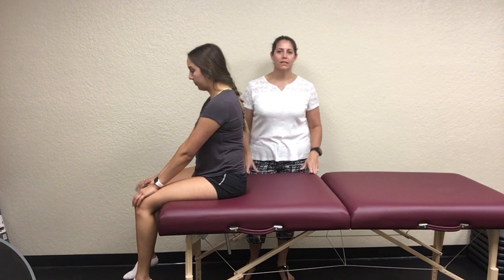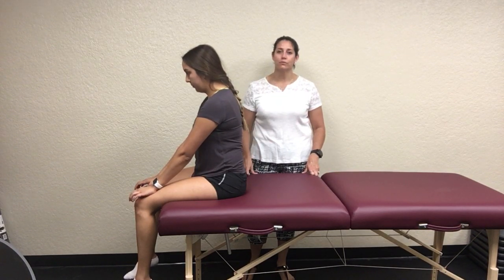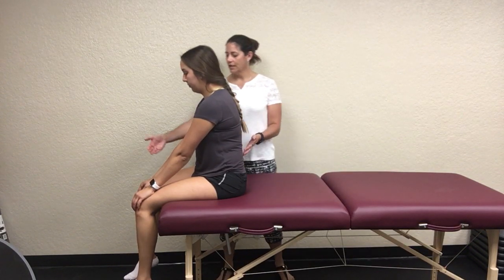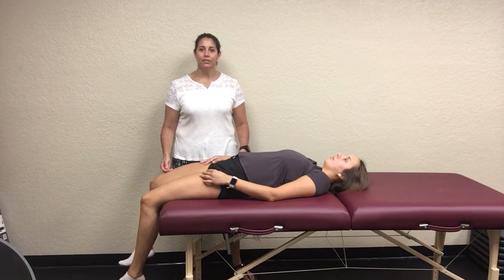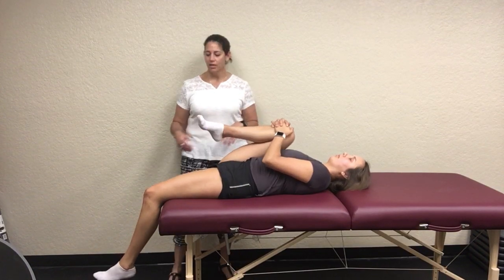It's been demonstrated in books in different ways — sometimes it looks very similar to the Thomas test, which is an iliopsoas test. But the way I want you to know it: you're going to have your patient at the very edge of the table with their knees hanging off. They lay down and then actively grab their unaffected side and pull their knee to their chest.